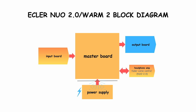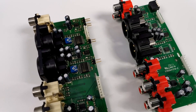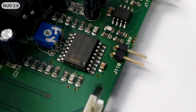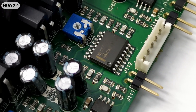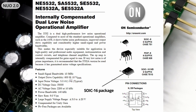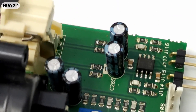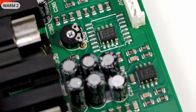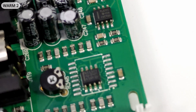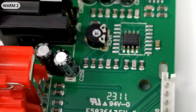The output boards are responsible for buffering and balancing output signals and partly handling send and return signals. Signal balancing is done by two halves of a 5532 op-amp per channel. In Nuo 2.0 they used the op-amp in a large package, probably for better heat dissipation. The Worm 2 output board is just identical — the only difference is that the output balancing op-amp is in a different package and from a different manufacturer. They even kept the old footprint in the new PCB.